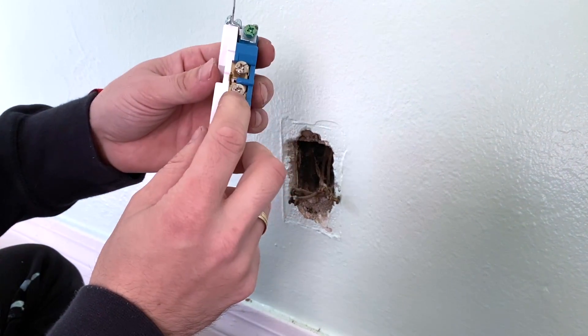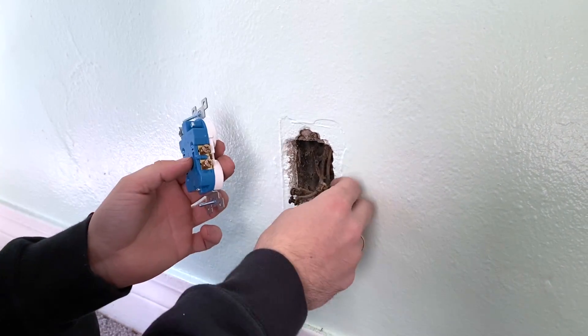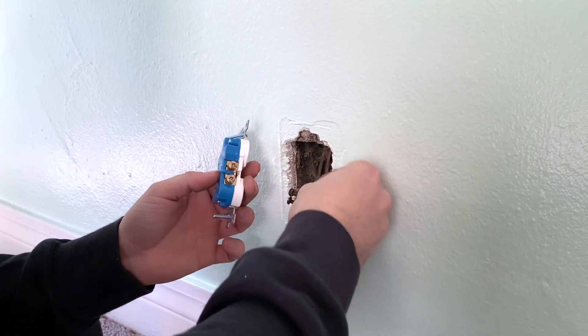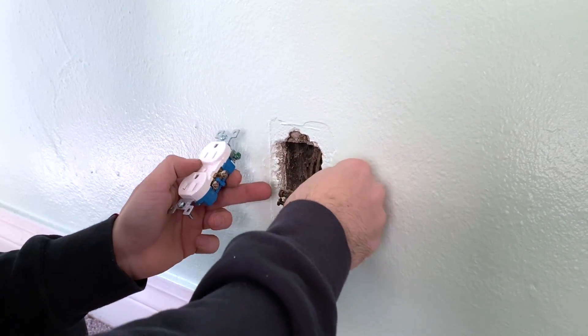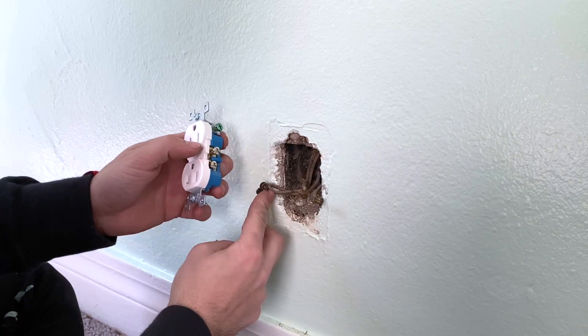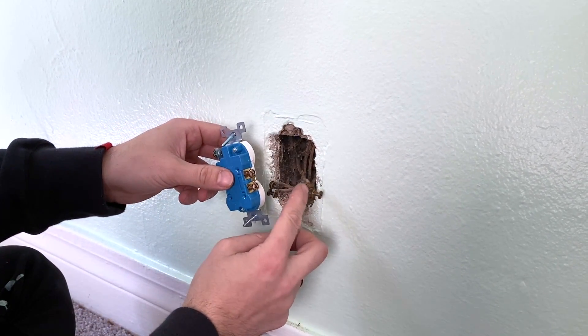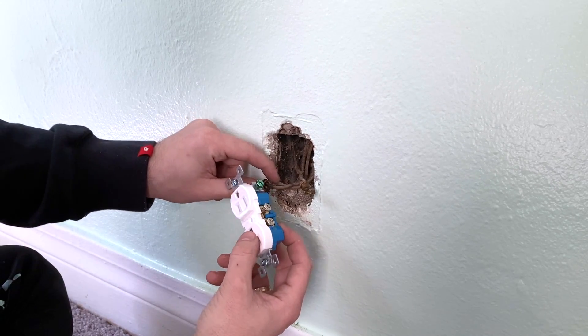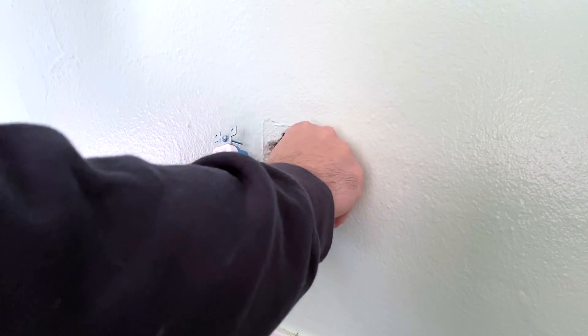On the new outlet, there are two silver screws and two copper screws. Most of the time the copper screws go with the black wire, and the silver screws go with the white wire. As you can see on the old socket, the black wires were on the copper side and the white ones on the silver side.